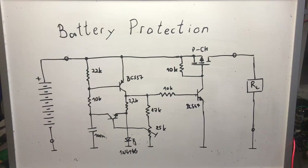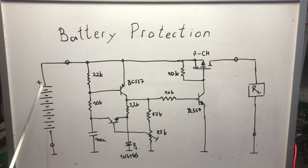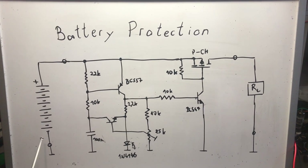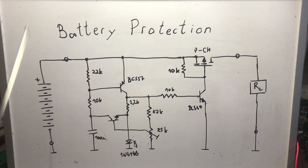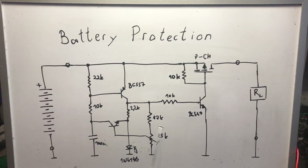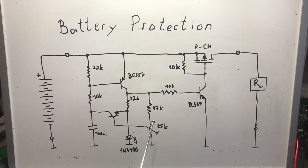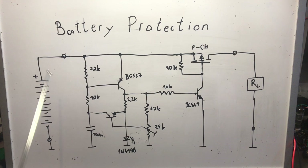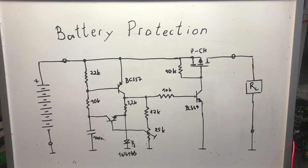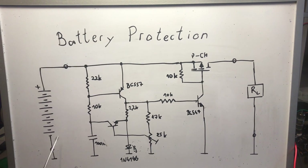Before I show the circuit in action, let me show the circuit diagram and explain it. Here on the whiteboard we have the battery, the load resistor, and a potentiometer or trimmer which you use to adjust the threshold voltage. This needs to be adjusted depending on how many cells you are using.